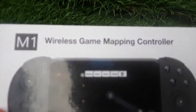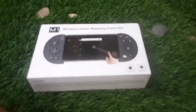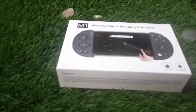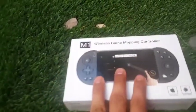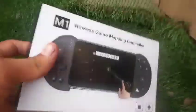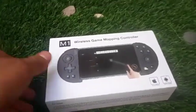The wireless gaming mapping controller. And the reason why I got this is because mostly every time when I play video games, I always mess up — because I don't really like playing on a touchpad that much. But when I got this, it's gonna change my life of video gaming. Also, this took so long to arrive.